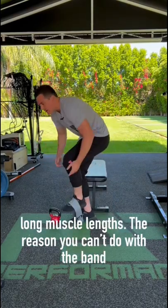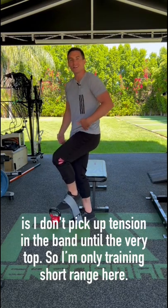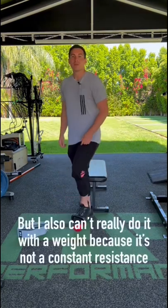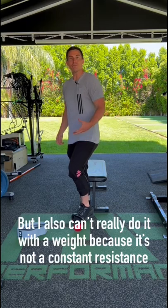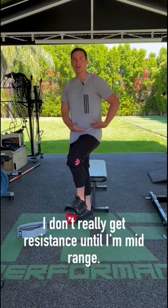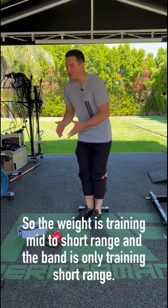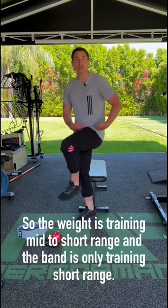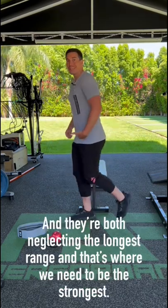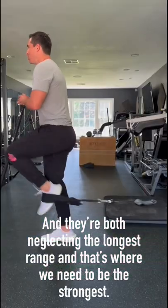The reason you can't do it with a band is I don't pick up tension until the very top, so I'm really only training short range. But I also can't really do it with the weight because it's not a constant resistance — to get it off the ground is actually really easy, and I don't pick up torque until about mid-range. So the weight is training mid to short range, and the band is only training short range. They're both completely neglecting the longest range, and that's where we need to be the strongest in sprinting.